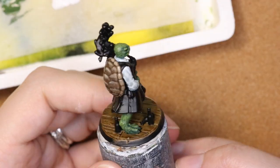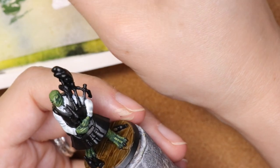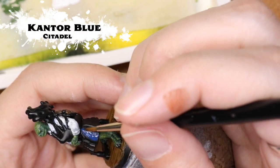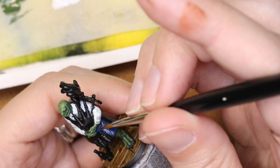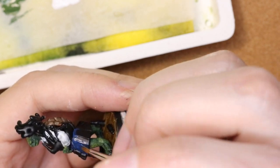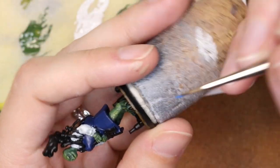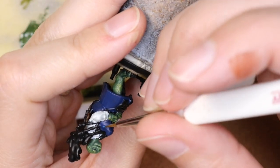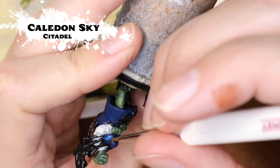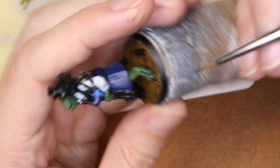Let's get back to the painting tutorial. To start off with the kilt, I'm going to base in with Kantor Blue. I thought the blue would be a nice complement to the green of the skin tone, so I'm keeping mostly to the cooler colors on this miniature. I'm coming in with a brush that has a very nice tip — Caledor Sky — and I'm starting with the vertical stripes of the tartan and painting those on.